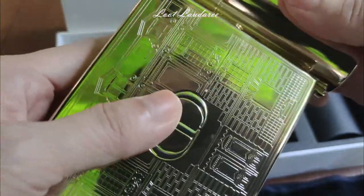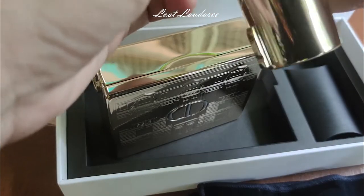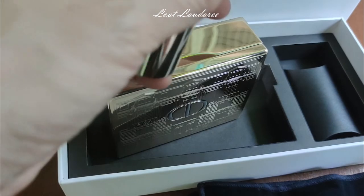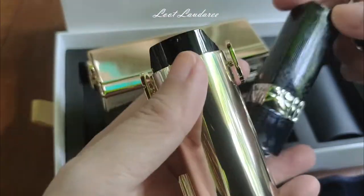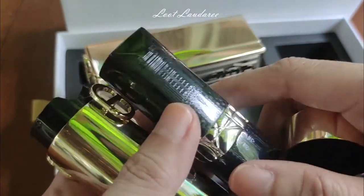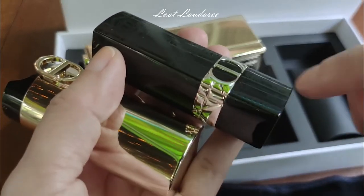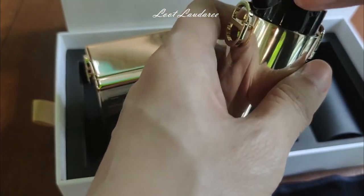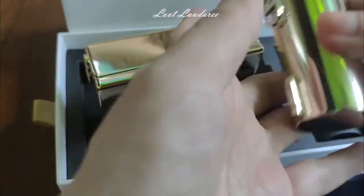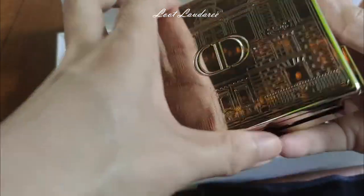Inside the cylinder casing there's a full size lipstick. You open it from the top and you get this full size lipstick. You can see the engraving details on the casing — it's an architecture design, similar to the metal case. It's not embossed but engraved, the same as the metal case, and it's very nice.